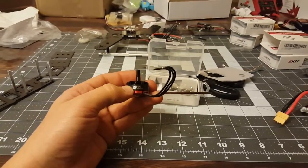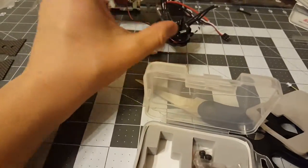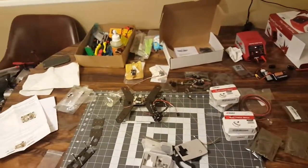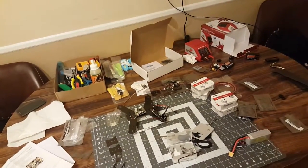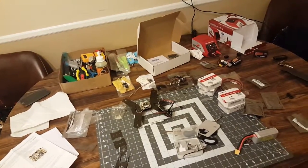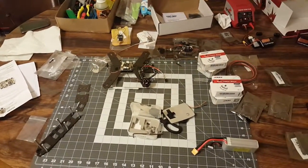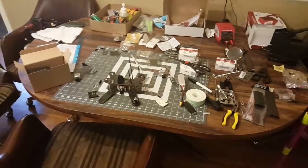These little motors are going to zing around. I'm about to get the build underway — I'm probably going to do at least a time-lapse of that for you guys so hopefully you can see my techniques and we'll both learn along the way.